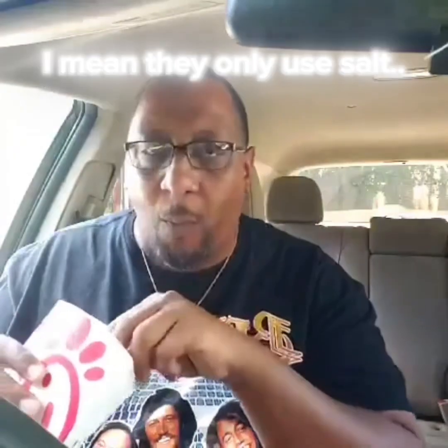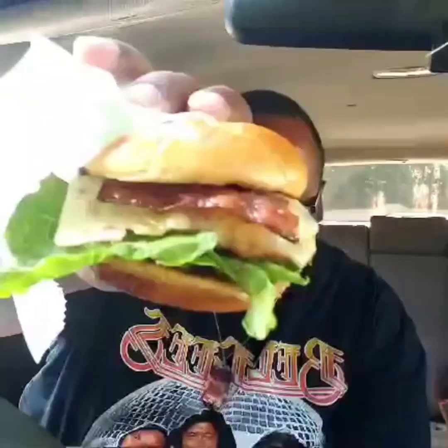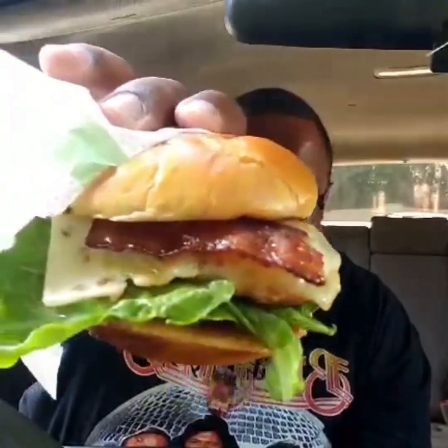No flavor, it's weird. Sweet tea though — yes, straight today. Now as soon as I open this bad boy up, you can smell the maple in the bun. Can't wait to try it.